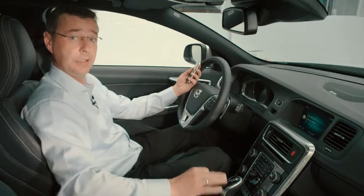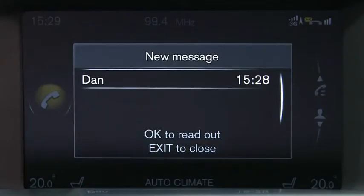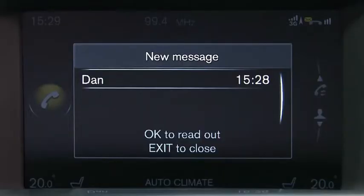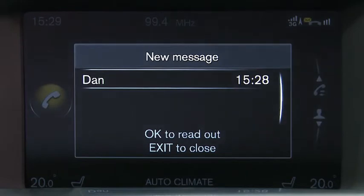The best thing to do is to get a friend to send you a text message, which I've just asked a colleague to do for me. This will then come up on the screen, as you can see, with two options. You can either push OK for the car to read that message out for you, or you can push Exit to cancel that and use your phone as normal. For this exercise, we're going to get the car to read the text message out — simply push OK by depressing the scroll wheel button on your steering wheel.